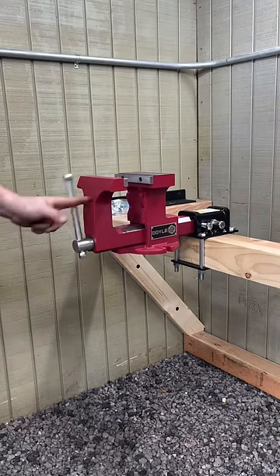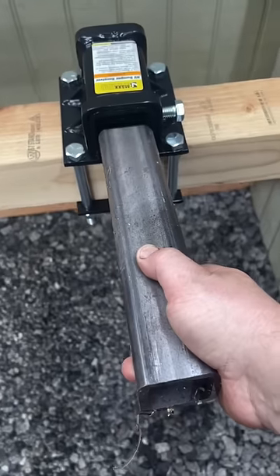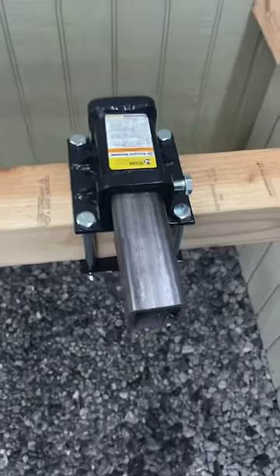Here's my Doyle vise, and anything else that I mount onto one of these 2x2 pieces of square tube will also mount up.